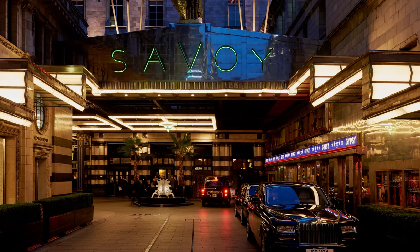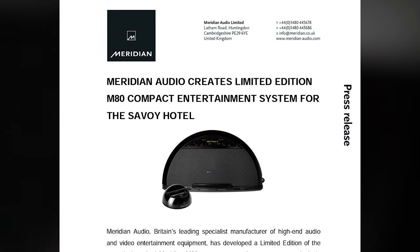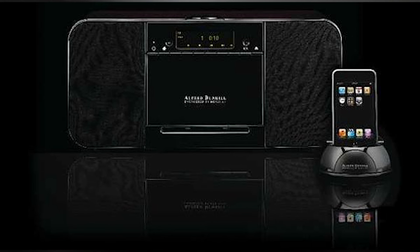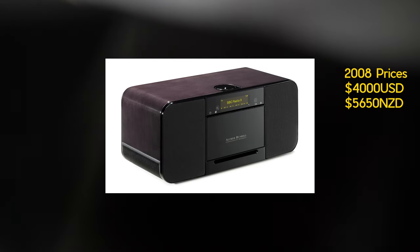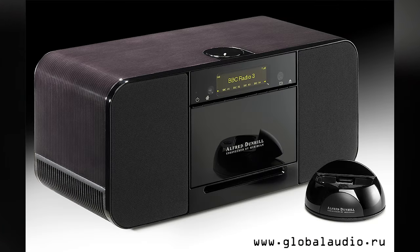If you've stayed at the Savoy Hotel in London, you might have seen the gloss black edition created exclusively for that hotel. Meridian, on a roll of collaborations, used the internals of the F80 to create the Alfred Dunhill AD88 — a Meridian and Alfred Dunhill collaboration. It was more expensive than the F80 at US$4,000 at launch, which is US$5,700 today, and was available in gloss black or a mahogany finish.